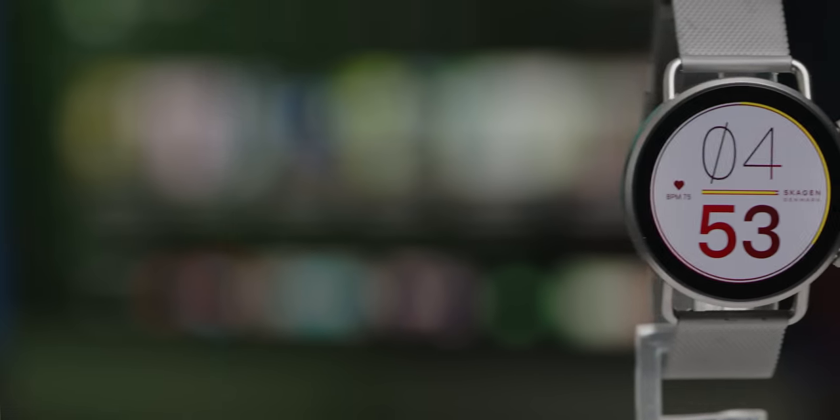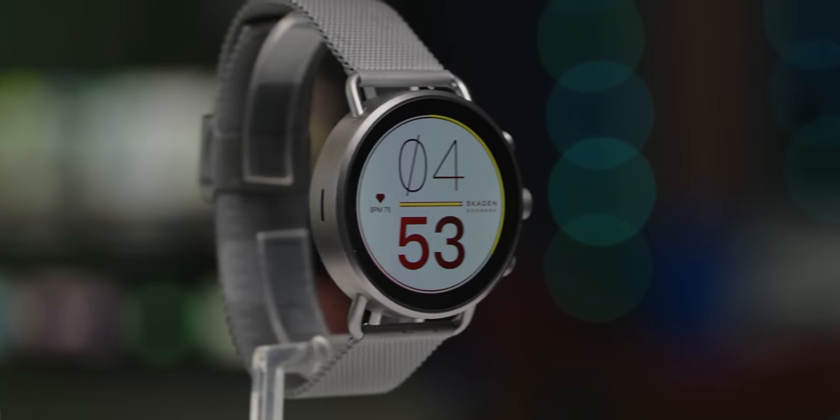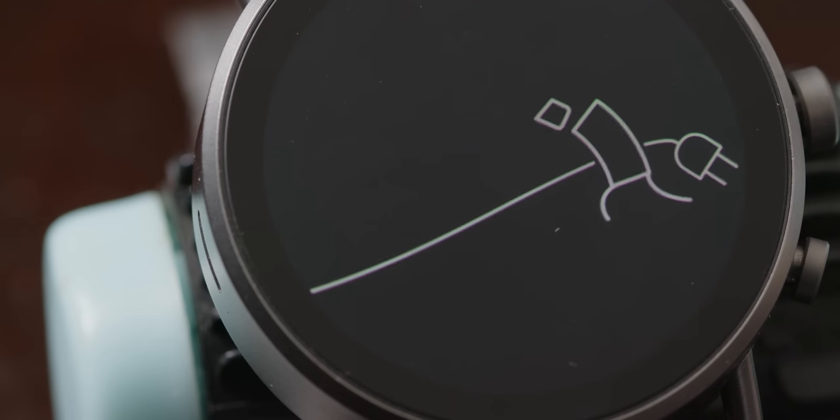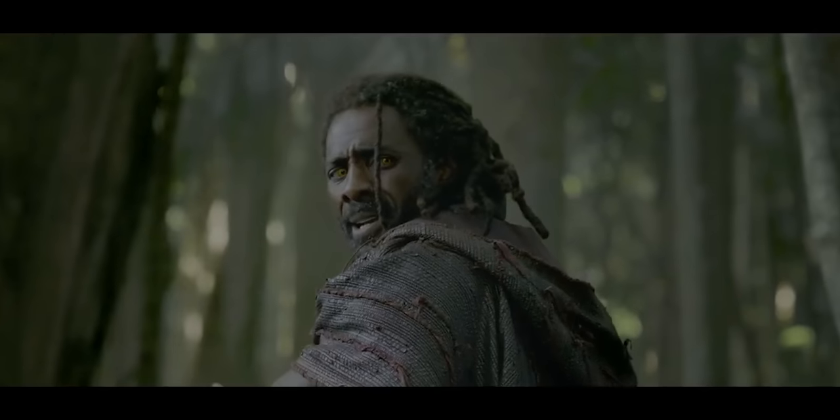All in all, I think the Skagen Falster is absolutely worth a look and I can definitely recommend it. It's beautiful, it's smart, it looks great on most wrists, and it charges faster than most smartwatches on the market. It ticks many boxes — or as the Danes like to say, 'slot til floor met smack.' Indeed it does.